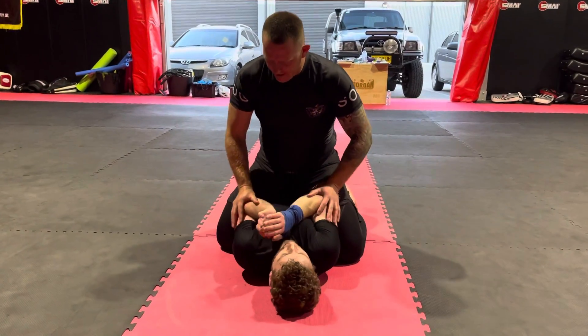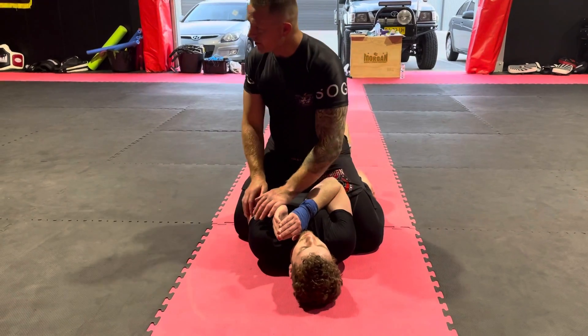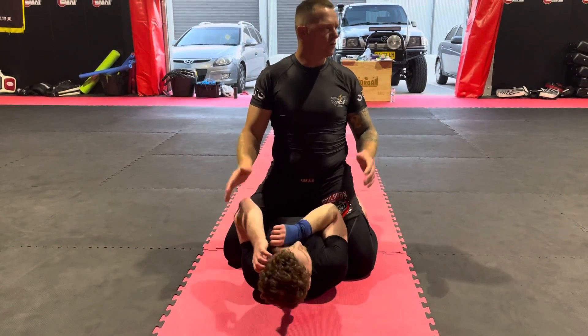The person becomes quite defensive and it's actually really hard to get it. When you start doing this, they'll buck and roll and we tend to lose the position or we lose the submission.